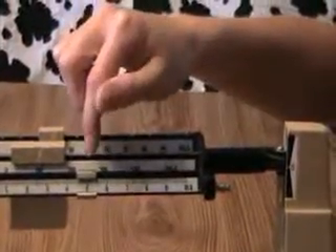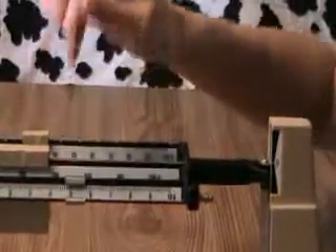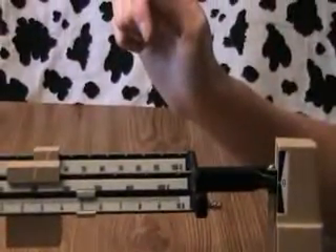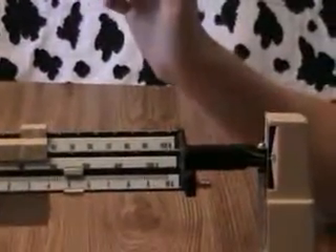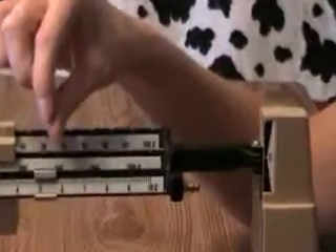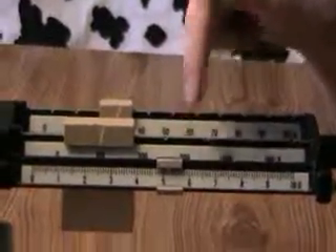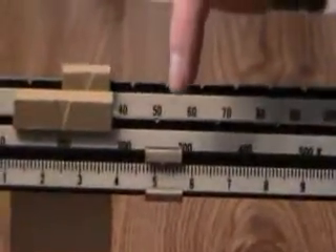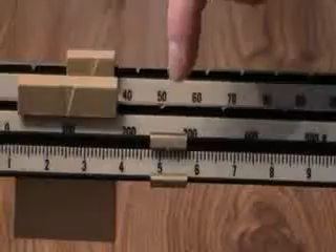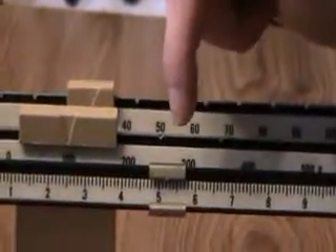Almost there, but not quite — a little too light. All right, pretty good. So I have one hundred plus thirty plus five, so that's one thirty-five. But it's not exactly on five. So just like the ruler, the smaller dashes mean milli — in this case, it's milligram. So I have one thirty-five point one or two.